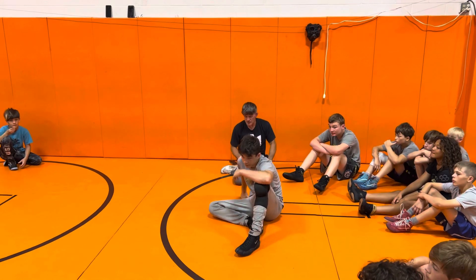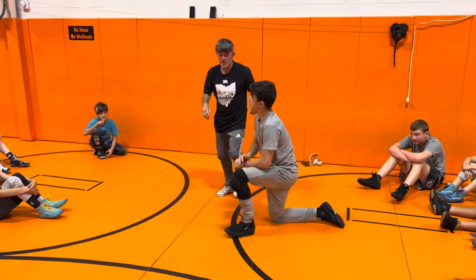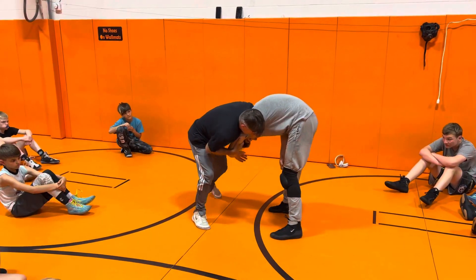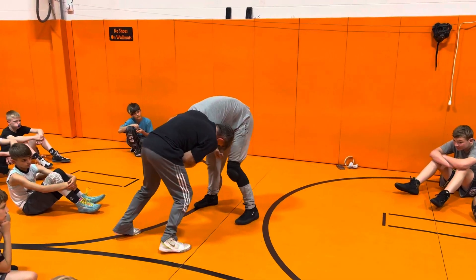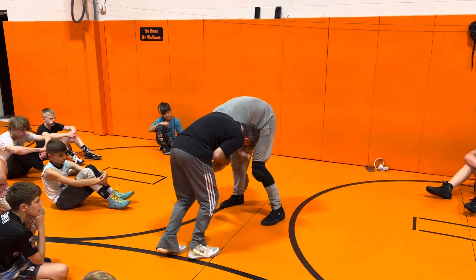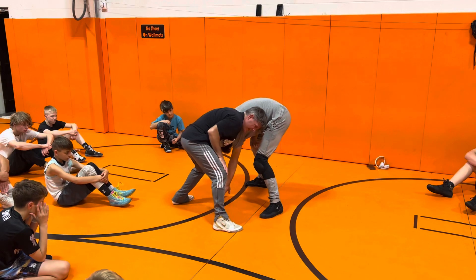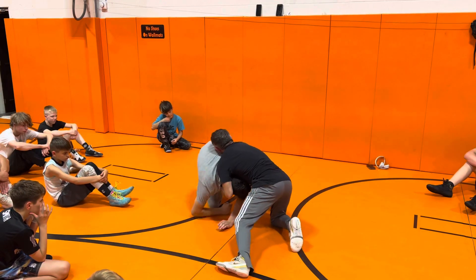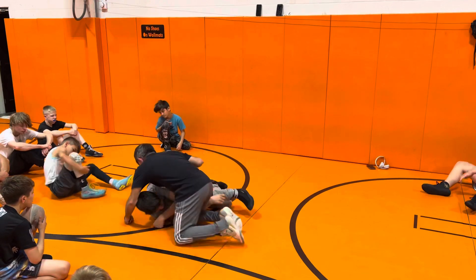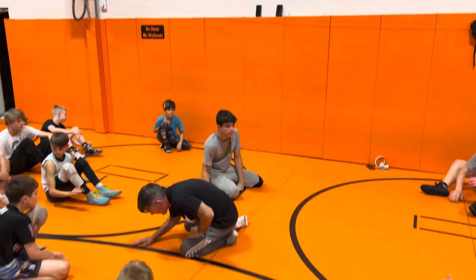Yes sir, can I see one more? Sure. I got him trapped underneath, got him set up. I'm going to step this leg — step towards the leg. Boom, he takes it away. Just come right back here, go after the closer leg. Right there. Cool beans? One, two. Let's go.